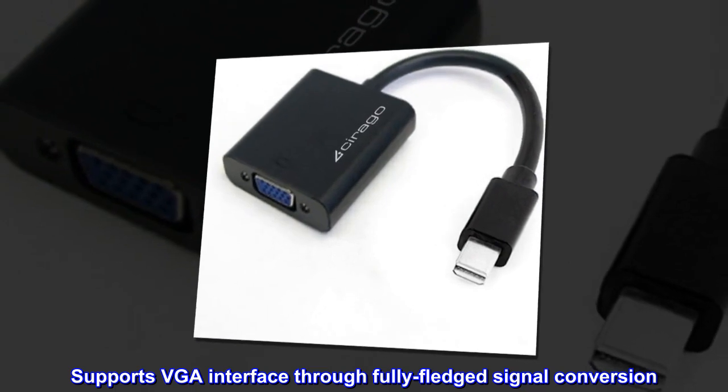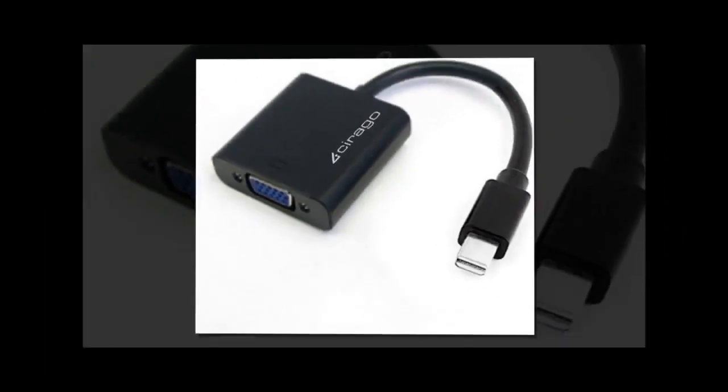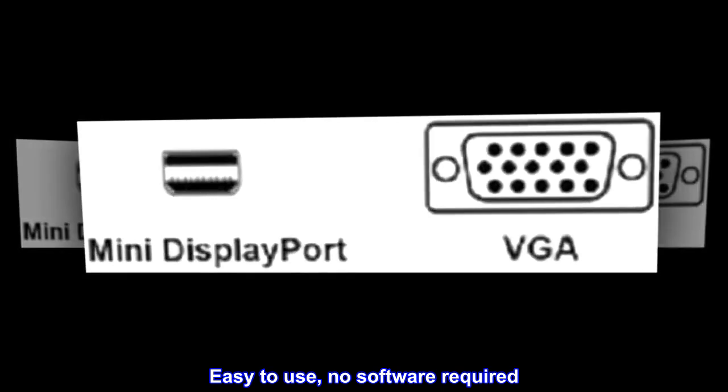Supports VGA interface through fully-fledged signal conversion. Easy to use, no software required.